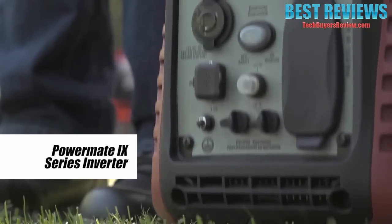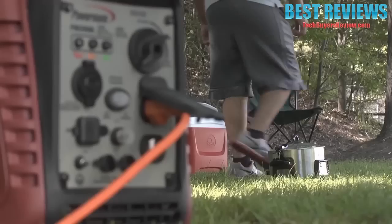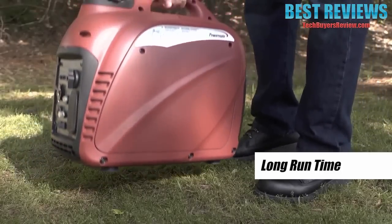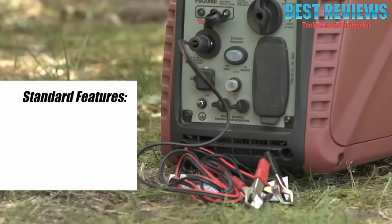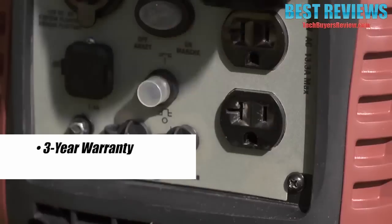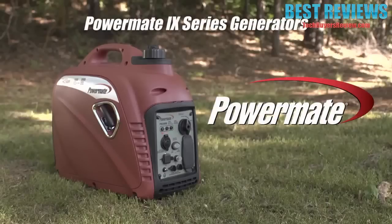Introducing PowerMate's iX Series inverter. Inverters are low-noise portable generators that are great for tailgating, camping, and more. With a fully enclosed engine for quiet operation and one of the longest run times in the industry, the PowerMate inverter gives you the power and run time you need without the loud noise. With an industry-leading three-year warranty and 24/7 US-based call center, PowerMate stands behind each generator, helping you be prepared — giving you power when you need it.